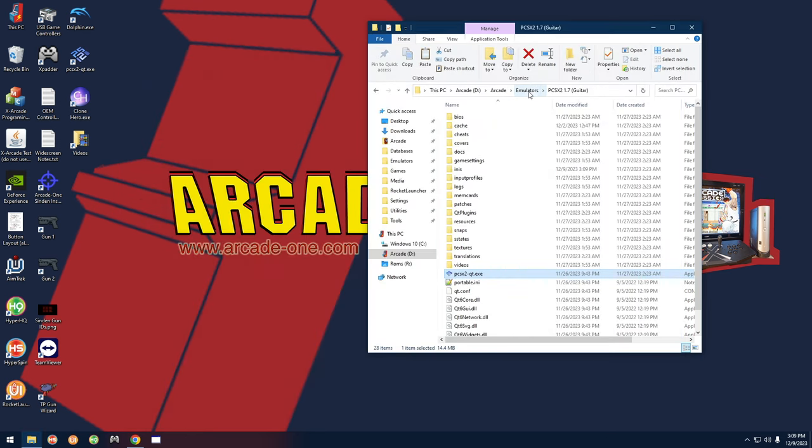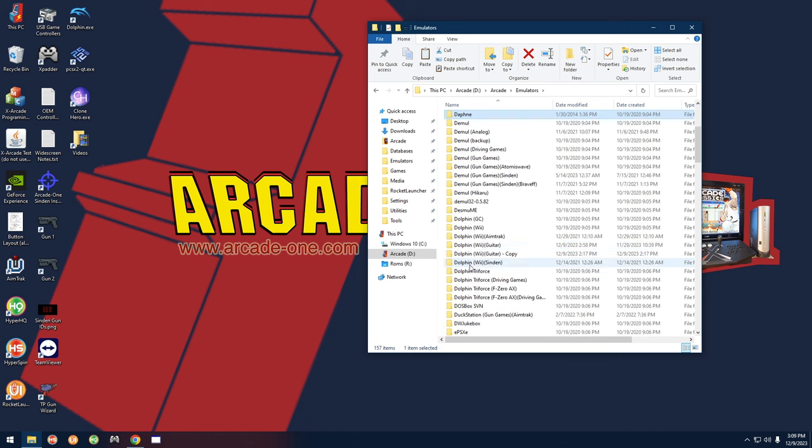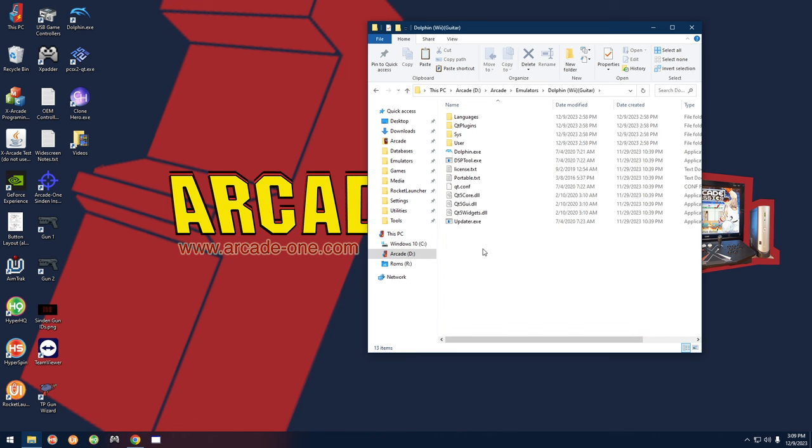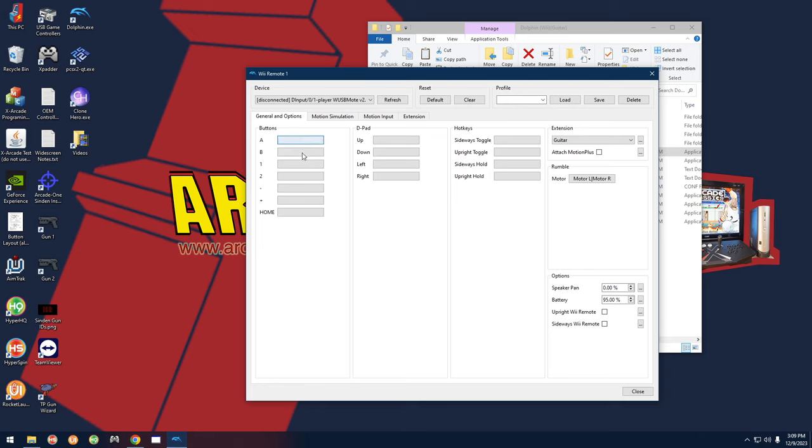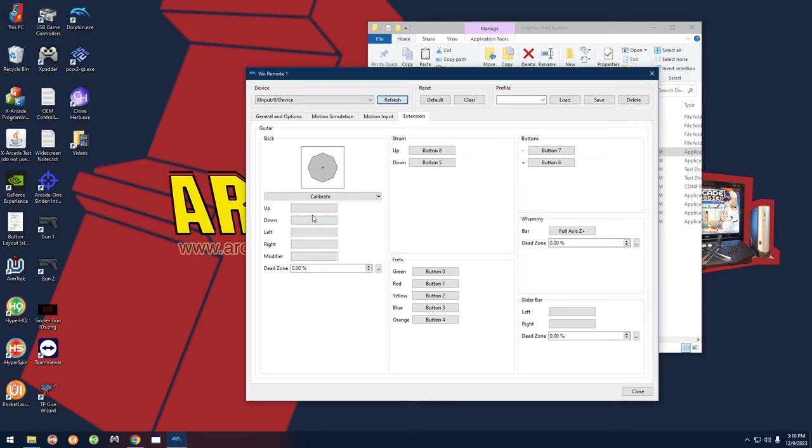Close out and go back to Emulators. Find the Dolphin Wii Guitar folder, open Dolphin.exe. Go to Controllers and make sure Wii Remote 1 says Emulated Wii Remote — same for player two if applicable. Click Configure, blank out all inputs with middle mouse button. In Extension, make sure it says Guitar. Up top, click the device dropdown — you'll see it currently shows Disconnected because it's set for another guitar. Select X Input Zero for the Explorer guitar. For a second guitar, you'd select X Input One — player one is zero, player two is one.